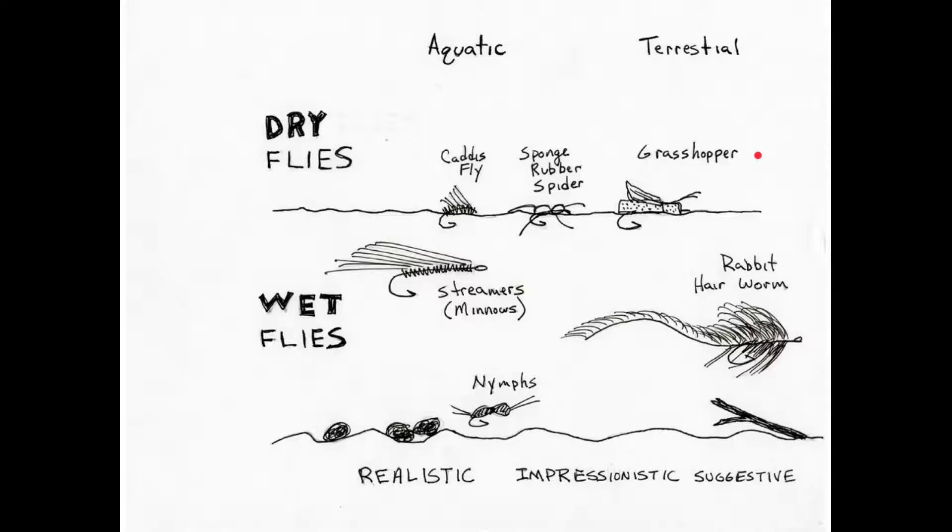When you're tying or designing flies, you can follow three different styles. Some of them are realistic, like what we saw in the image of the nymphs. The one in the upper left-hand corner was fake — there was a hook in it — but it was tied in a realistic fashion so that it looked almost exactly like the real thing. People who do these are just absolutely fabulous artists in fly tying.